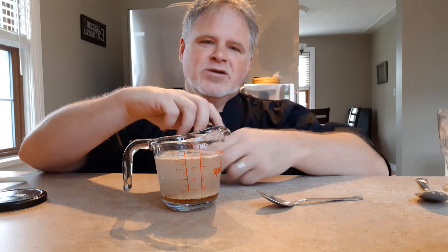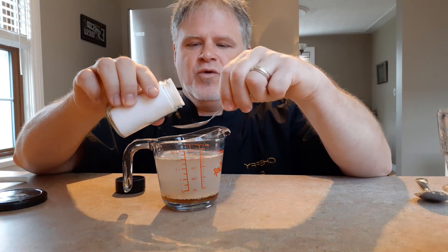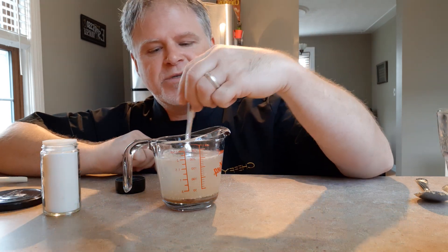We're also going to add the salt now — one teaspoon of salt. Again, I'm doing the half recipe, so I'll go with one teaspoon. I'm just going to stir that around.